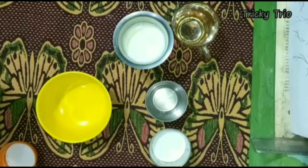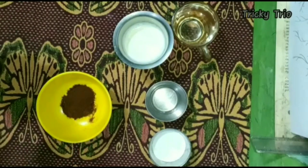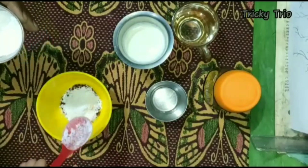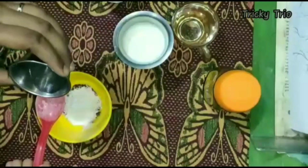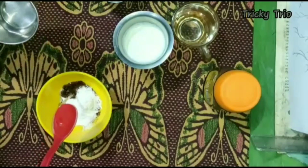The first ingredient is coffee powder — 1 spoon of coffee powder. Add sugar powder. Add base cream. Add sugar powder. Add water.